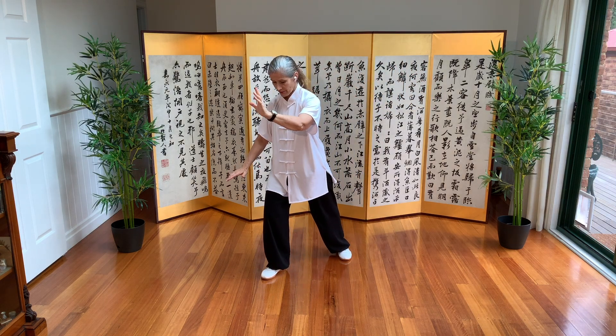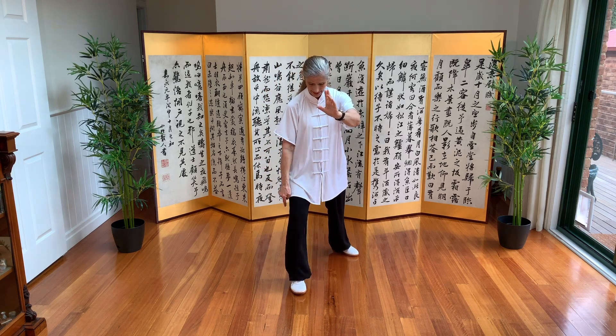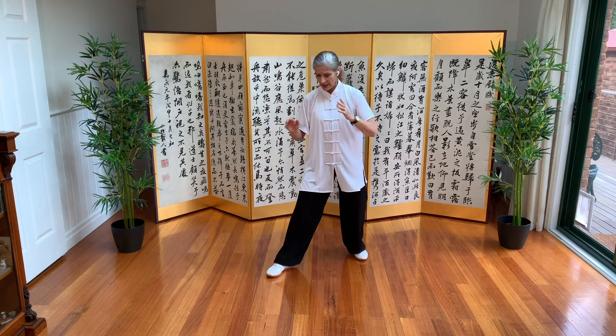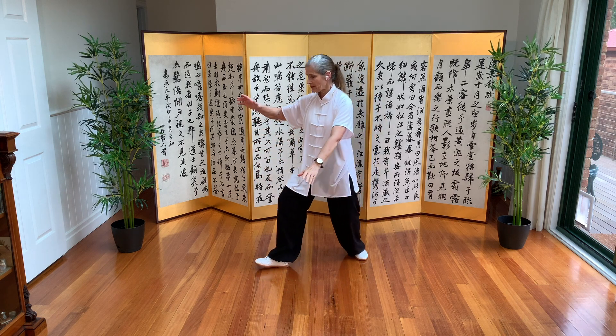Now, from here, have a look down at your foot. Is your knee in line, or like that, or like that? So just every single time we do a bow stance or we shift weight forward, make sure the knees are aligned with the feet. We shift weight back, hold the ball. Left is coming up.